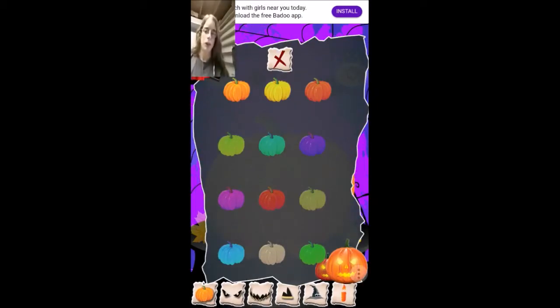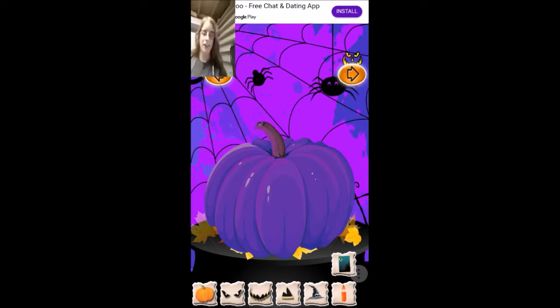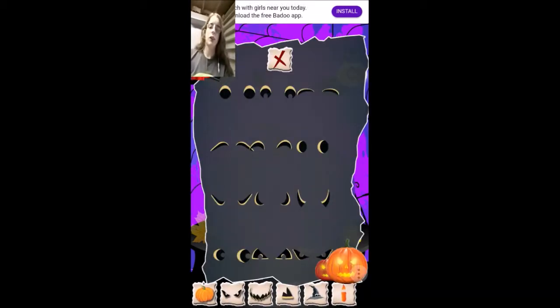I'm going to make the pumpkin red, maybe. Actually, it's going to be dark purple. We're going to make the pumpkin dark purple.